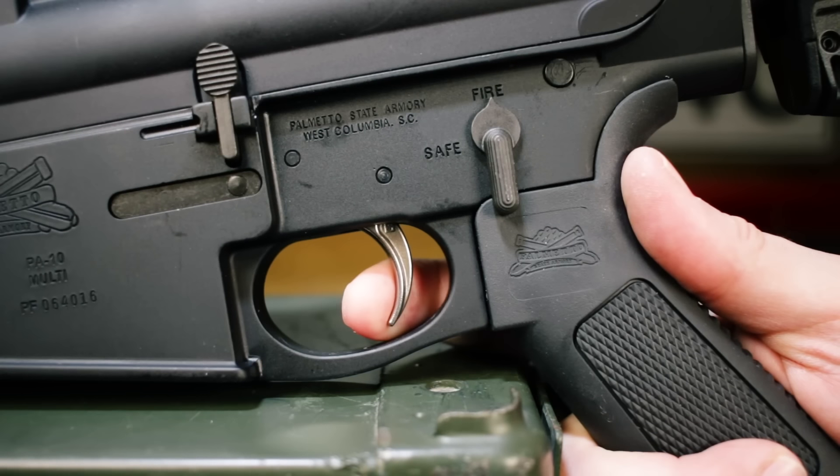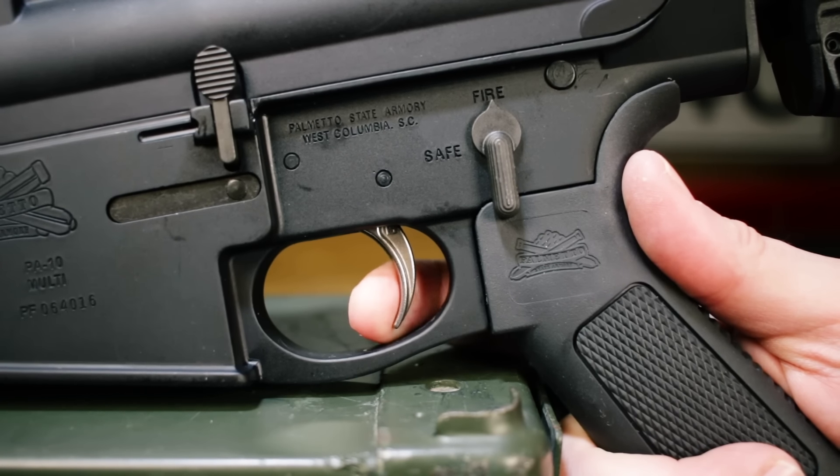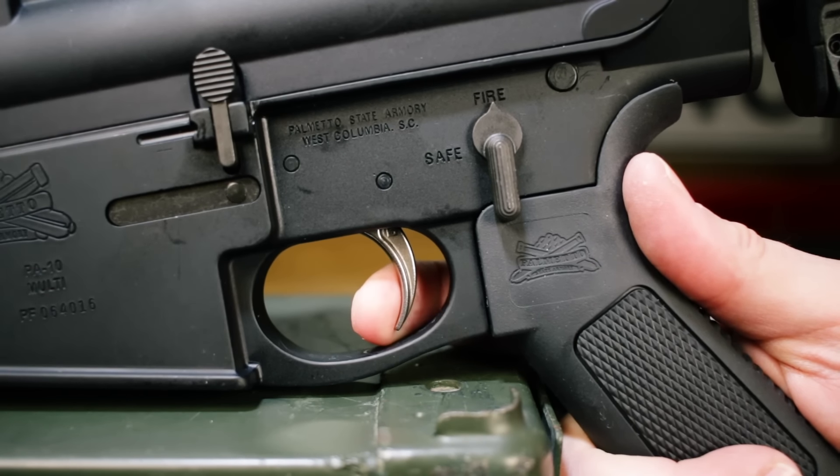The final spec — and I think this is where it gets interesting — PSA says the trigger is a single-stage mil-spec trigger, but I'm gonna go with a big nope on that one. The trigger is significantly better, in my opinion, than any mil-spec trigger I've ever used. The take-up is clean, it's not crunchy at all, and the break is doggone crisp. So I'm not sure what's going on — maybe aliens.